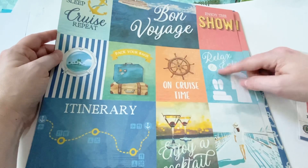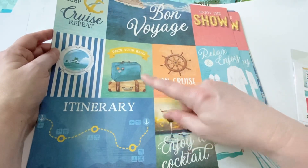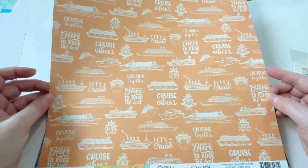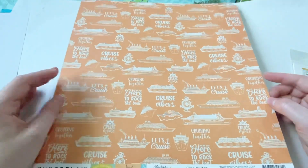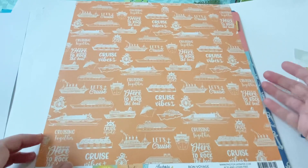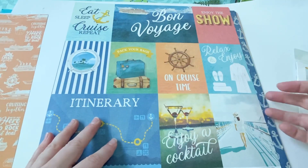It's got a cute little spa section, cocktails, itineraries — just cute things. And with PhotoPlay, you always get two of each sheet, which I really like. This one's just kind of an orange and white, but I really like it. These colors are really speaking to me. So that's the first two.